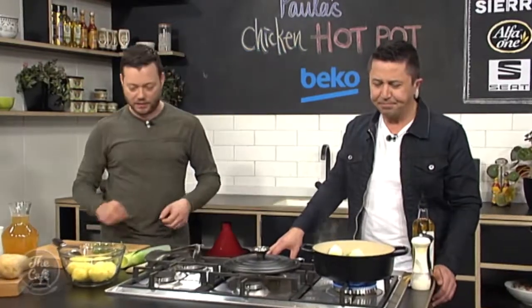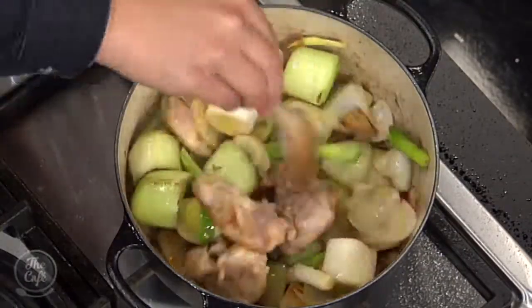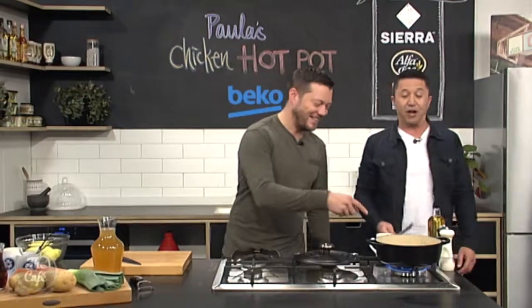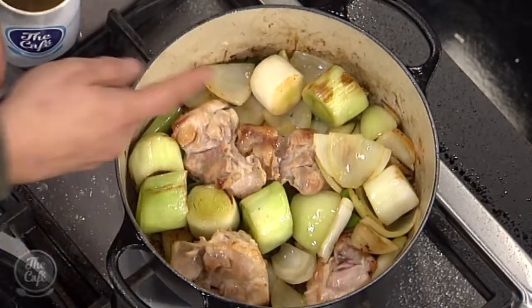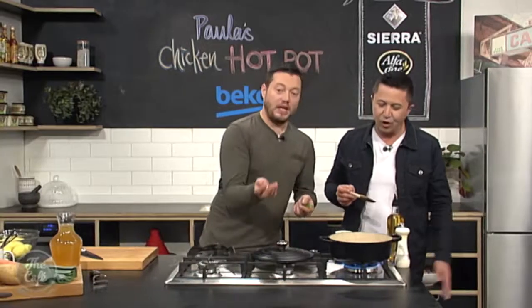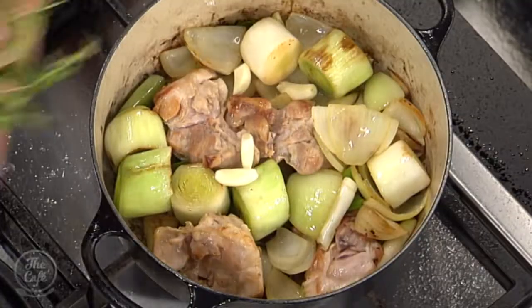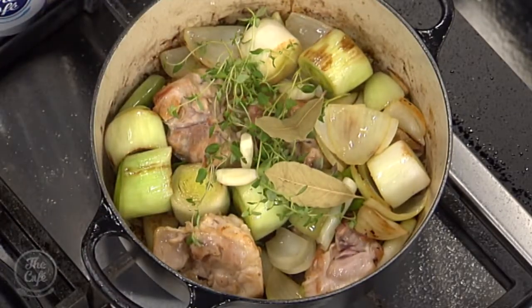We're going to slowly add all the rest of the ingredients — we're just going to get the flavour out of that first. So we can start cooking all that down, colouring it slightly. We don't need to get too much colour on the vegetables, just on the chicken. Now we can turn the chicken over and seal the other side. A little bit of garlic — we don't need to chop it up. It's a slow stew, really rustic, so chuck that in whole — we're going to get the flavour. We've got some bay leaves and a little bit of thyme as well. If you've got it growing in the garden, snip it off and throw it in.